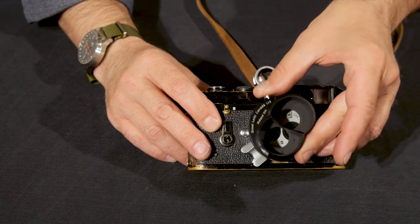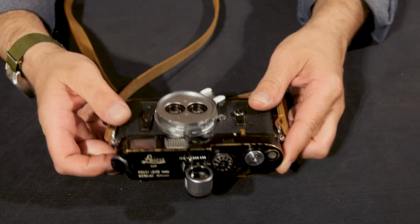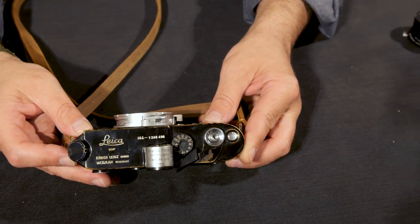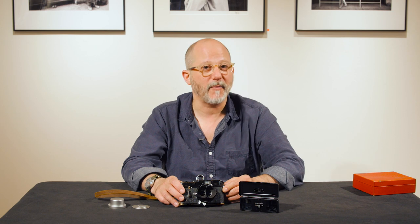So this is the Leica 33 millimeter f3.5 Stamar stereo lens set. Feel free to give us a call to learn more at 800-BUY-LEICA or on the World Wide Web at tamarkin.com. Thanks for watching.